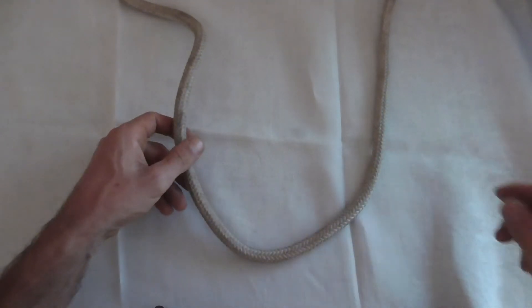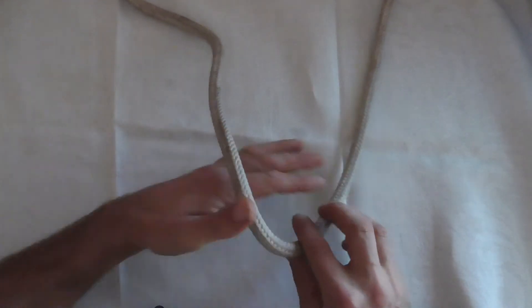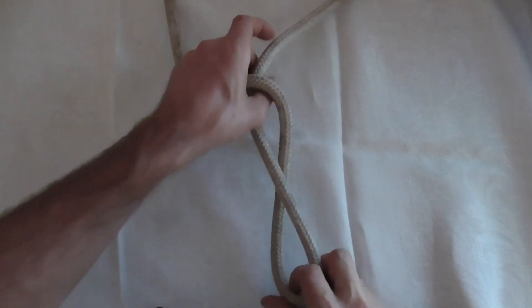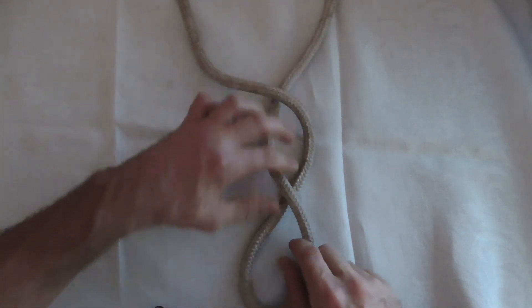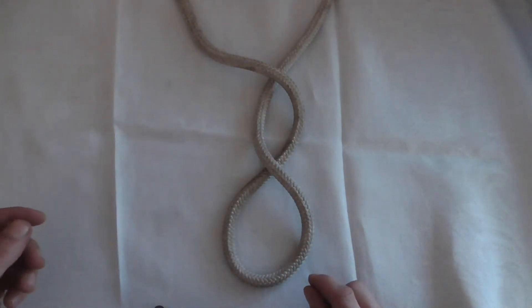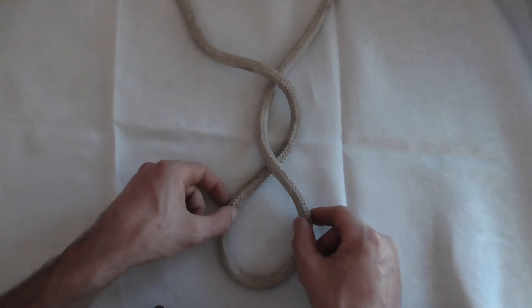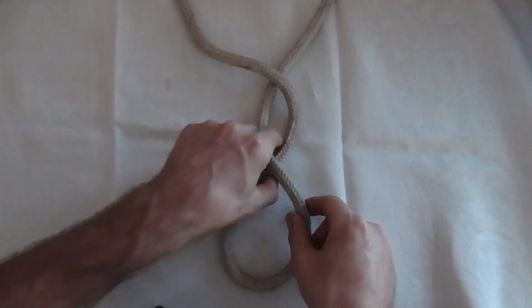To tie this knot, we're going to take our bite, put a loop in it, and then twist it again to form a figure eight.